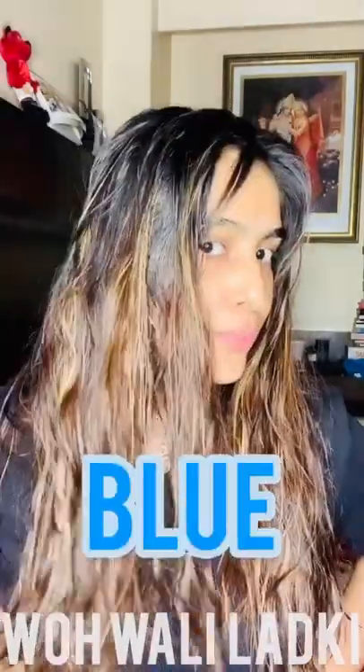Hey pandas, welcome back to my journal. As those of you who follow me already know, I'm planning to go blue with my hair — specifically striped blue, not the whole thing blue.